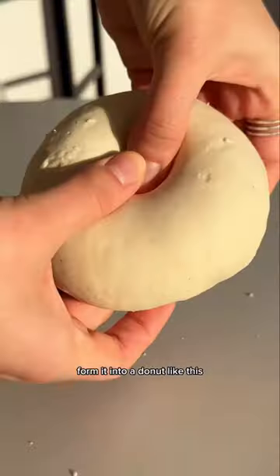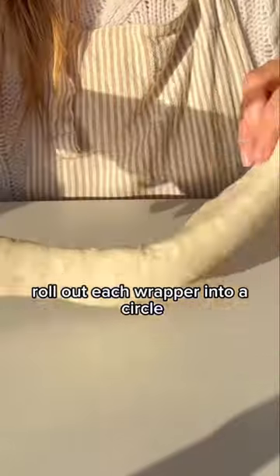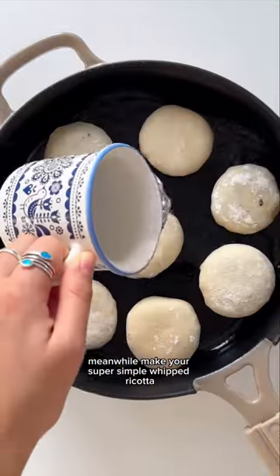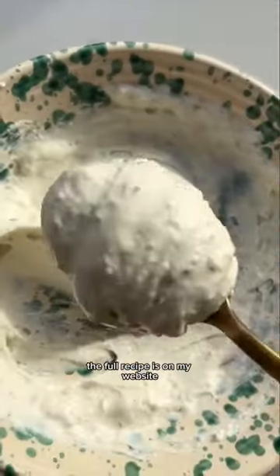Grab your dough, form it into a donut like this, then slice it into around 16 pieces. Roll out each wrapper into a circle, place a spoonful of filling, and steam them. Meanwhile, make your super simple whipped ricotta. The full recipe is on my website.